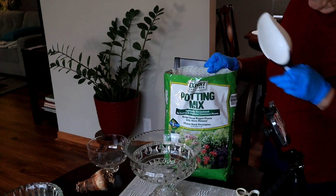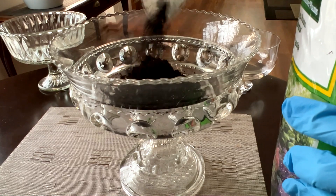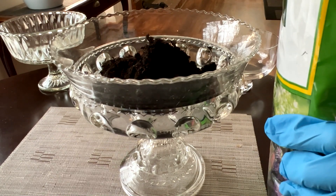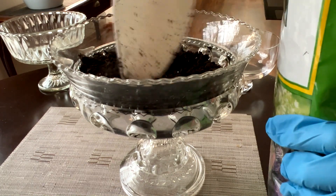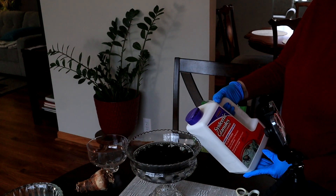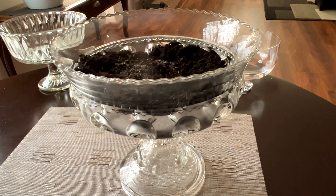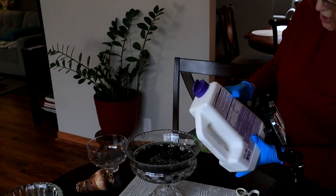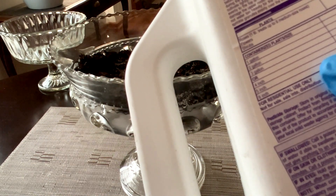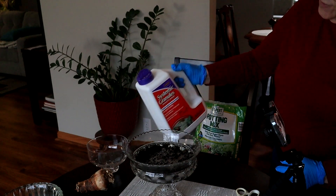I'm going to put it right down into this big bowl. I will probably make a mess — what else is new? We need to get a layer on the bottom. I'm going to include my systemic granules, the Bayer systemic granules. These keep the gnats out of my house. What's the dosage? For one gallon of potting soil you would put two and a half tablespoons according to the directions. This is hardly a gallon — it may not even be a quart — so half a tablespoon should do it.